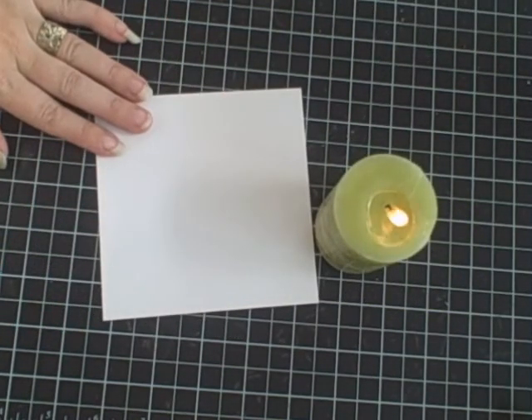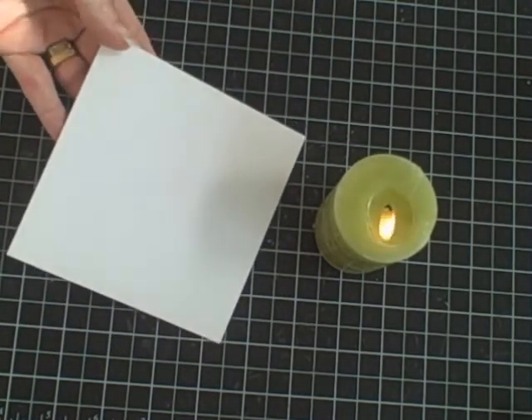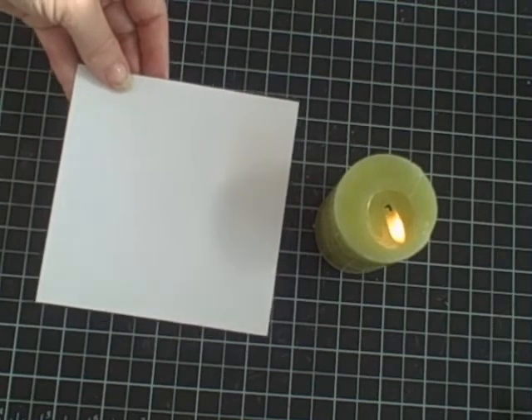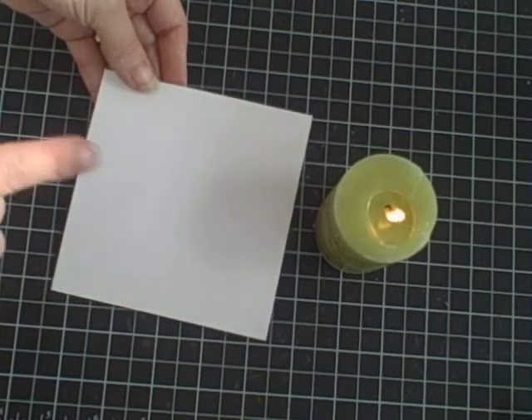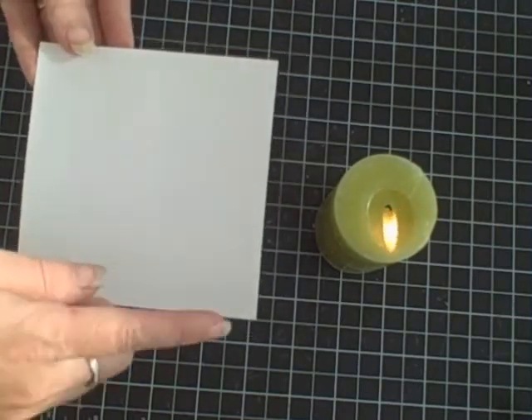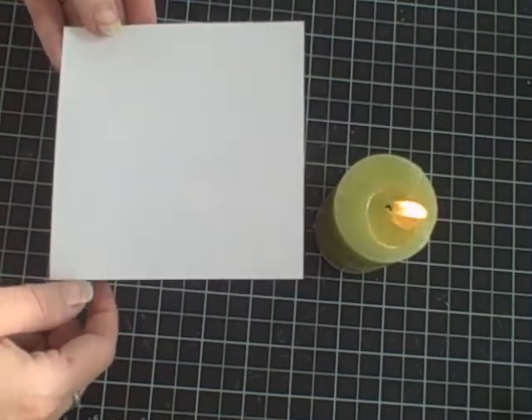To create this soot technique you need a piece of cardstock that is glossy — this is just photo paper that I've grabbed. I bought a pack of eight and a half by eleven and I just cut it to size. This piece is cut at four and three quarters by four and three quarters because my card is going to be five inches by five inches.